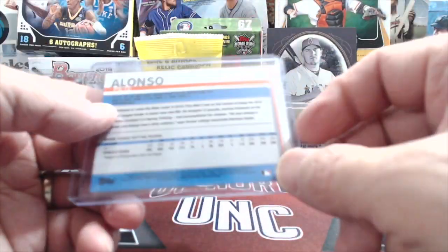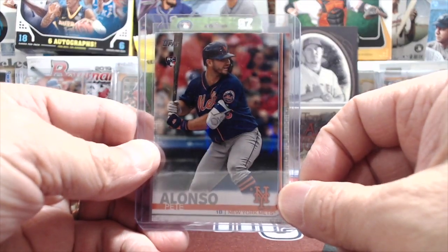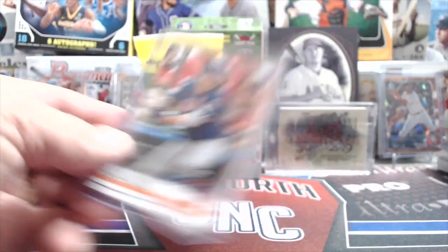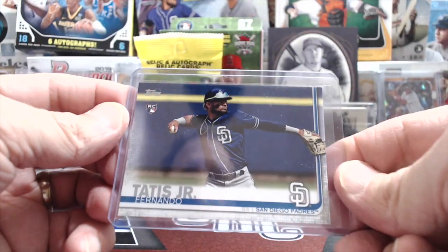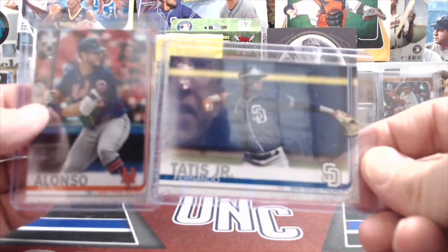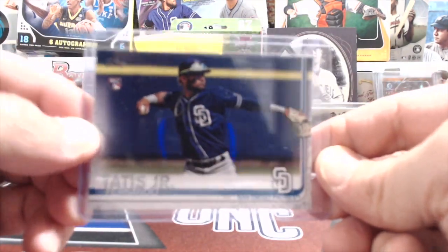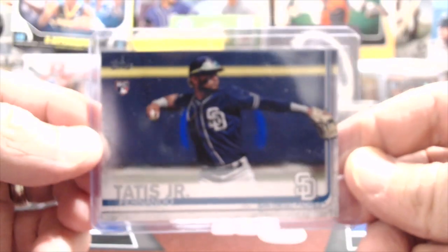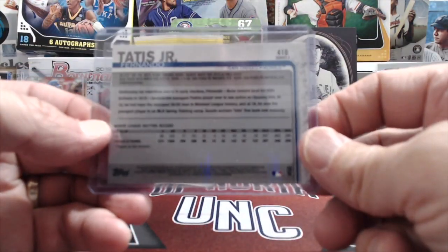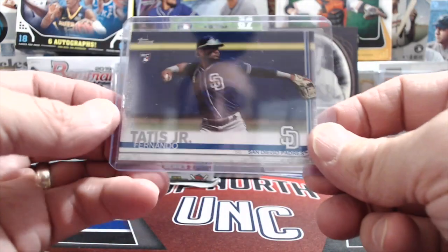There's a rookie card logo up there, and on the back you'll see the number. Pete Alonso of course hit 53 home runs and broke Aaron Judge's record this year, so this would be called the true rookie. Now here's a Tatis Junior rookie card, and this card is different in that it is horizontal rather than vertical — we could say it's a landscape version. So it's a horizontal or landscape version, and there you have the numbering on the back.